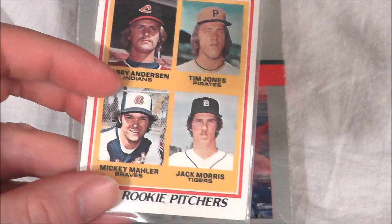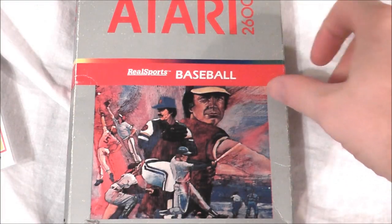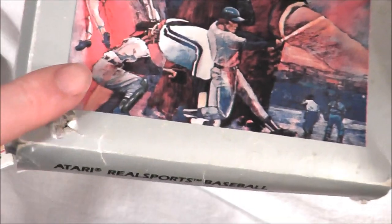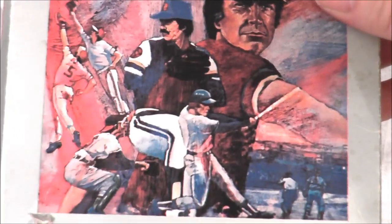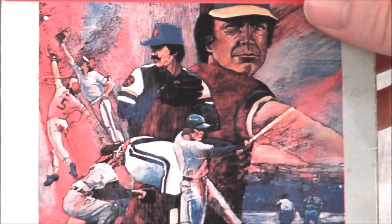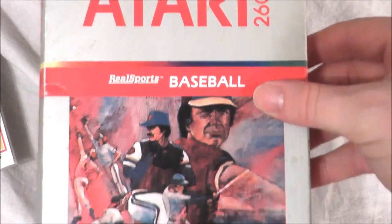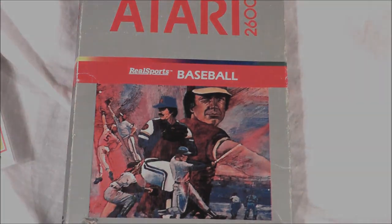The Jack Morris Rookie Card is back because once again we have another baseball game, and today it's going to be Real Sports Baseball for the Atari 2600. This is a copy I unboxed all the way in episode 2 with the bullet hole. I totally dig that box art featuring a ton of guys playing baseball all at the same time, facing different directions. Let's go ahead and pop it into my Atari 7800 Pro system and see how it plays today.